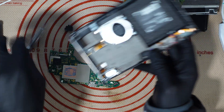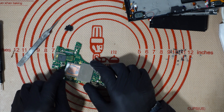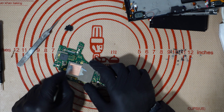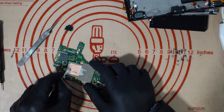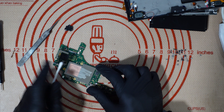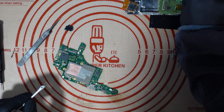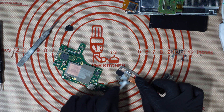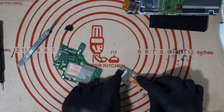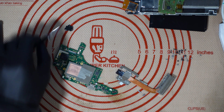There we go, boom, awesome. Let's clean off this thermal paste because I don't want that all over my desk — this is a shiny new desk and I don't want it messy. Okay, there we go, beautiful. Might as well get rid of the thermal paste off there at the same time.